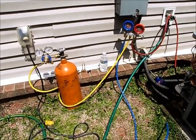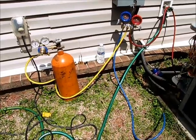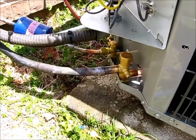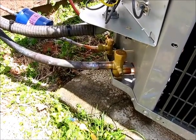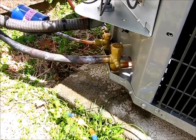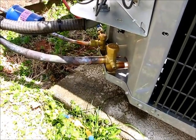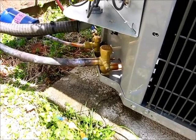Right now we're soldering in our last line at the very top — the suction line. We've actually removed the valve core stem and the hose from the gauges so that as he's soldering the unit upstairs, the nitrogen and oxidation has a port to escape. This will be the last soldering spot on the install and then we'll be ready to start pulling a vacuum.